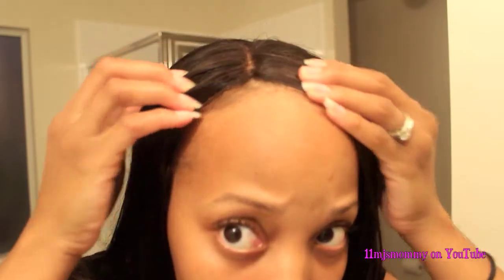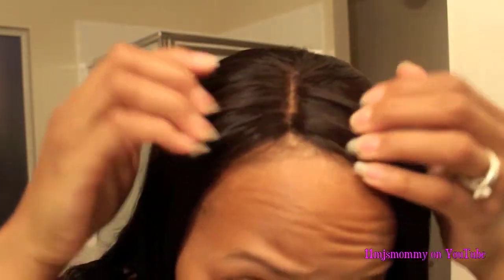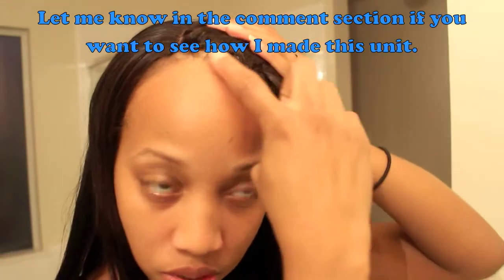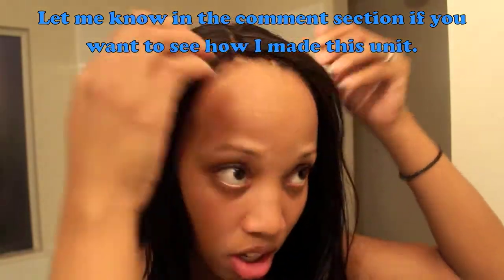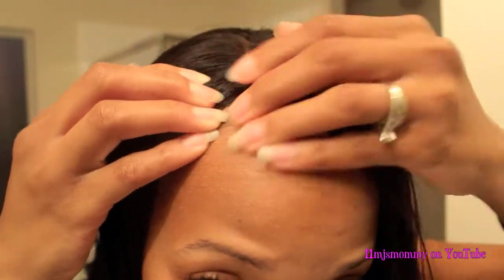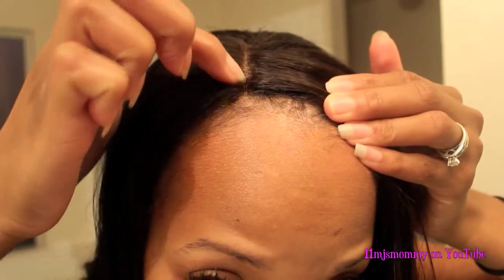I've worn this hair today and so far I absolutely love it. Here's my closure. I didn't tweeze anything. I ended up removing the stockings at the front because you could see it, so now you can see the space where there's no stockings and you can tell the difference.